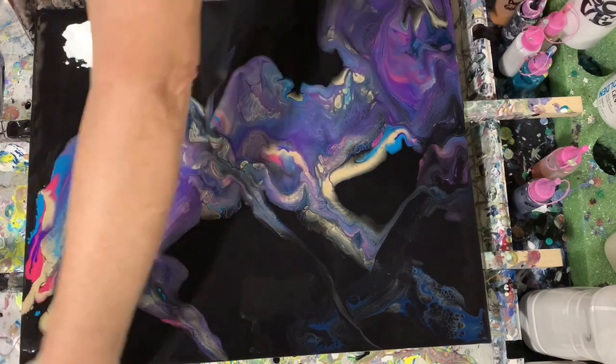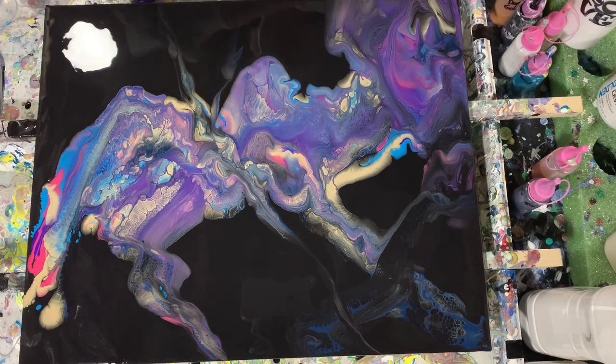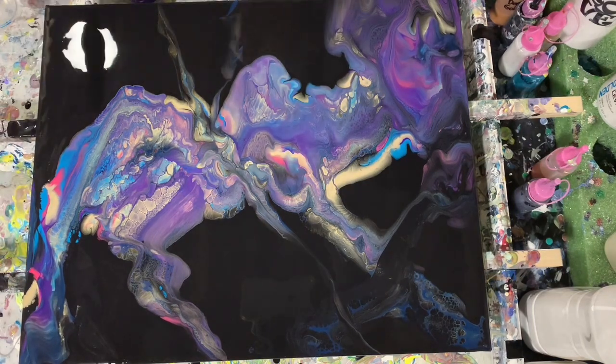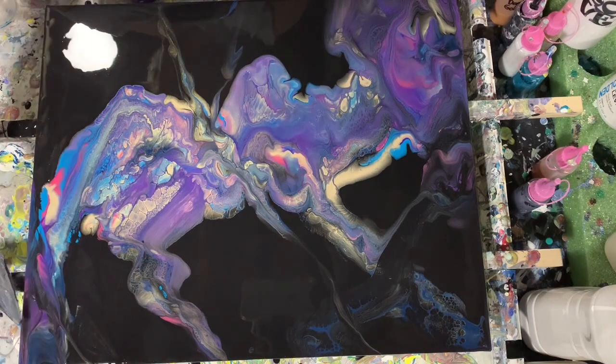I have a feeling once this painting dries, that gold is really going to come through and really shine real pretty. I will have to show this after it is dry on a future video. Here I am still working using my cell activator.